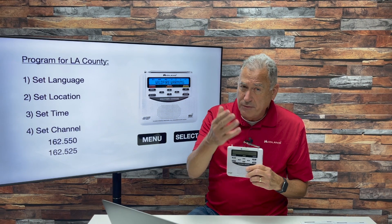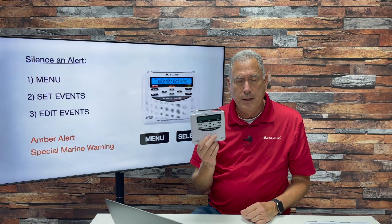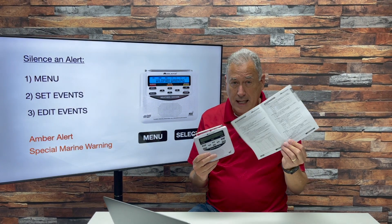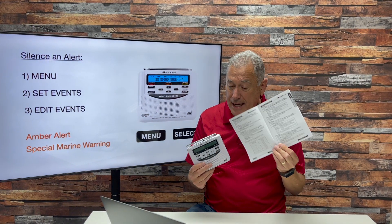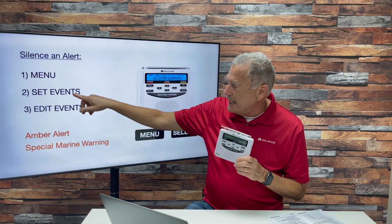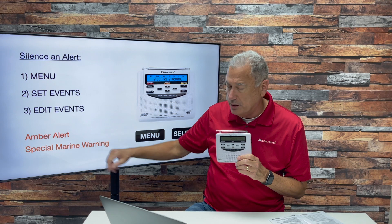Choose whichever transmitter gives the clearest signal, and you may have to extend your antenna if you're on the fringe of the signal. There's one other thing you can do with the radio — you can actually silence some of the alerts. The instructions are at the bottom of page seven in the manual. Go into the Menu, set Events, then get into the Edit Events menu.